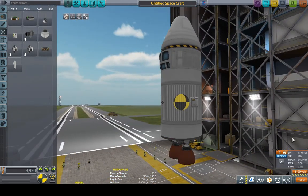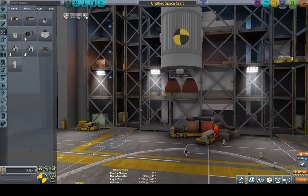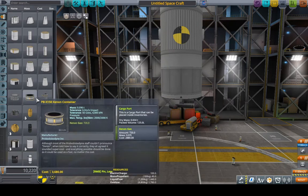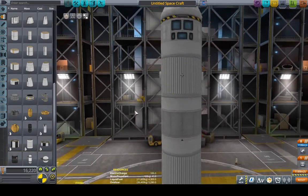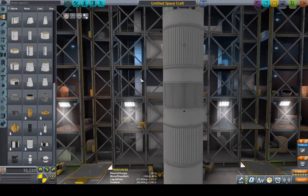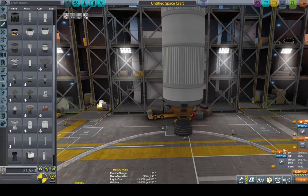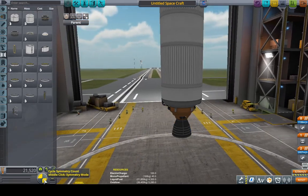If we look at our TWR here, we have a good 0.3 — that's pretty good, but that's at sea level. We're not worried about sea level; that will rise significantly. Now we can create our ascension stage. We'll pick a decoupler and engine. We should be able to use the Skipper — 0.96. We'll just use six of these.